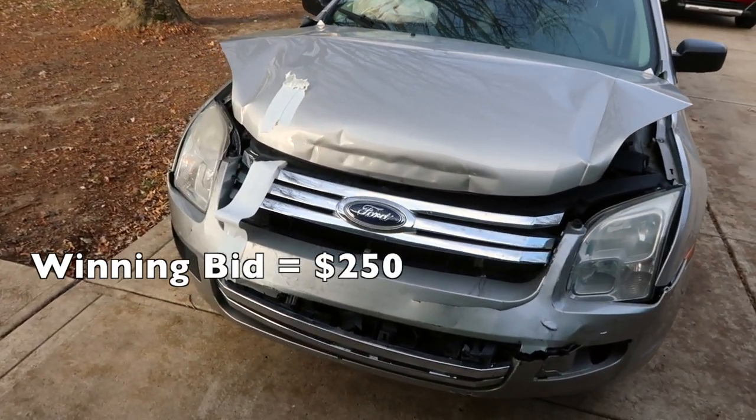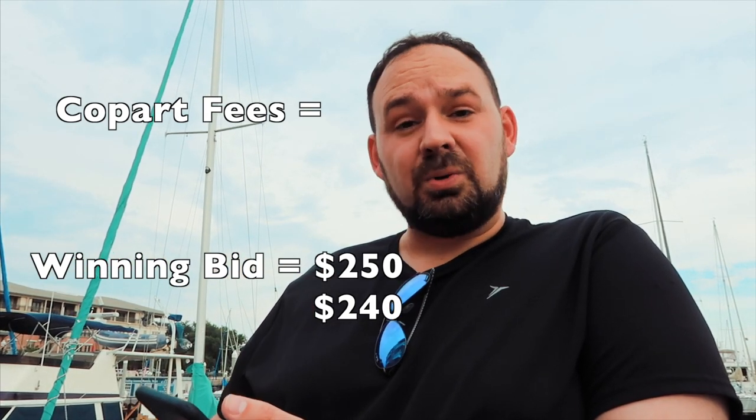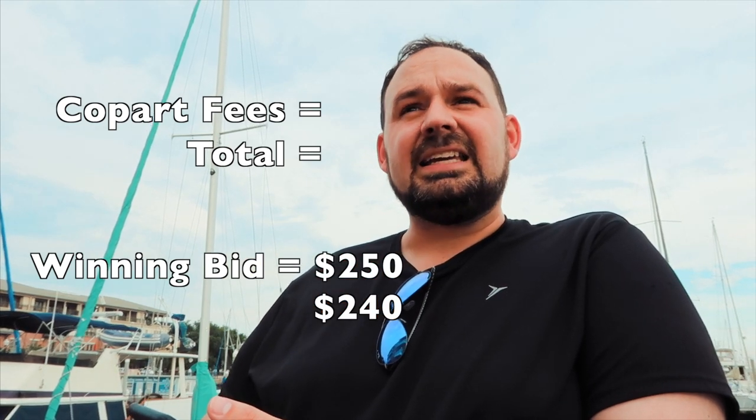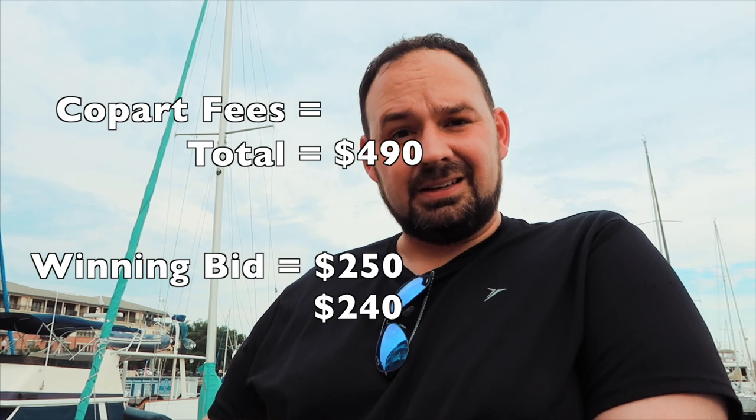So how much did I pay for the Fusion? My winning bid was $250. Once you include all the Copart fees and taxes — which I paid in Indiana when I got it retitled — the total purchase price was about $490. So a little under $500 for the car. Looking back, my pre-bid probably would have been a lot lower, or I wouldn't pre-bid at all. If I really wanted the car, I'd bid on it live and stop if it got above my limit. But this was kind of an accidental purchase — I hadn't finished my research and suddenly, hello, you've got a car.